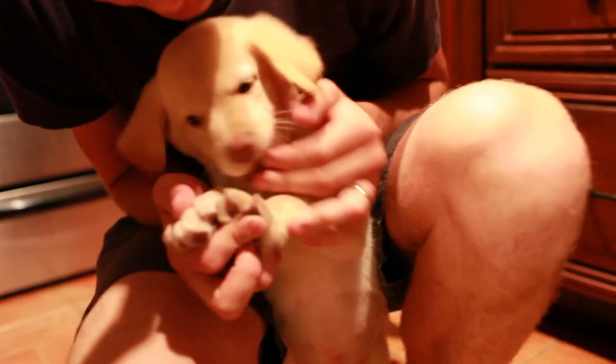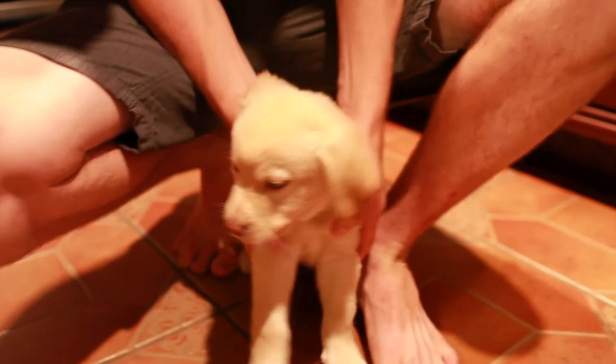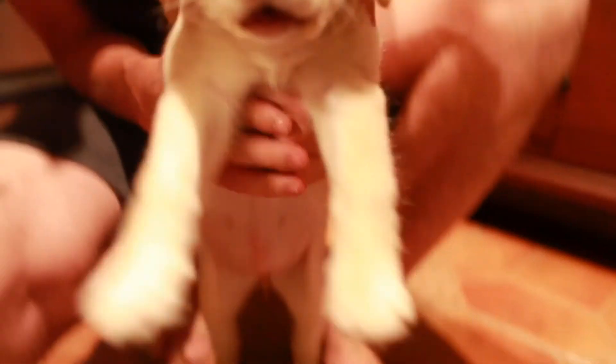Here's the puppy — hello everybody, don't bite. She's the sweetest dog ever, but she's definitely a puppy.